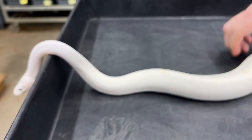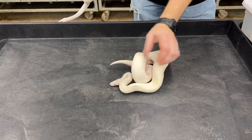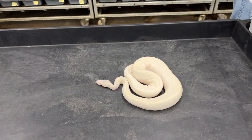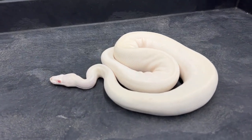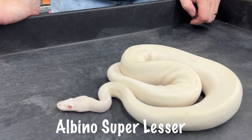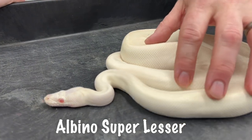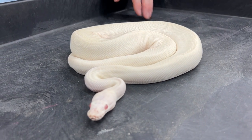The next ones I want to show are albino super lessers. So this is a red-eyed leucistic — that one is a breeder male. He just started breeding pretty recently, breeding him to some albino lesser females. Nice bright red eyes, bright white body, really, really nice.